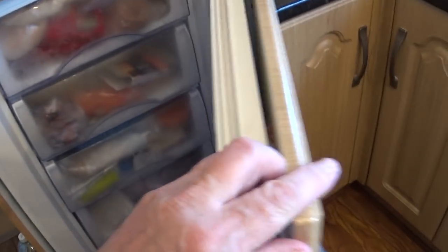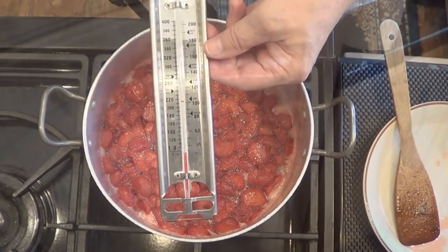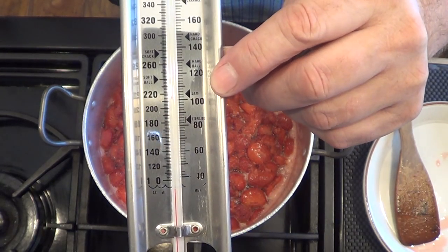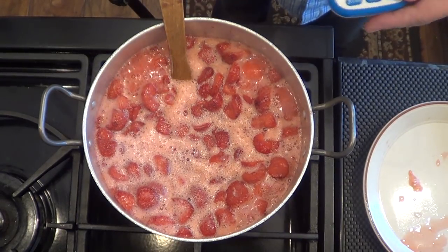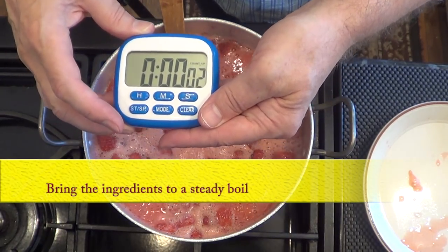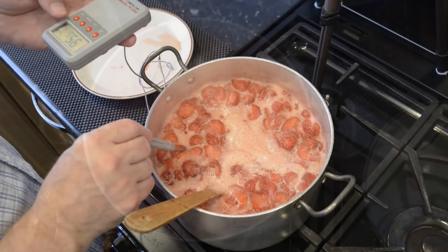If you're not using a thermometer, put a clean saucer in the freezer at the start of the recipe — this is to test the jam for a set a little later. This is my candy thermometer; I'm not using it in this recipe but I just want to show you what temperature you need to reach for the setting point for jam, and it's 105°C — that's 220°F. Now I'll bring the jam to a steady boil, and just out of interest once it starts boiling I'll set a stopwatch to see how long this batch takes to reach that target temperature of 105°C.